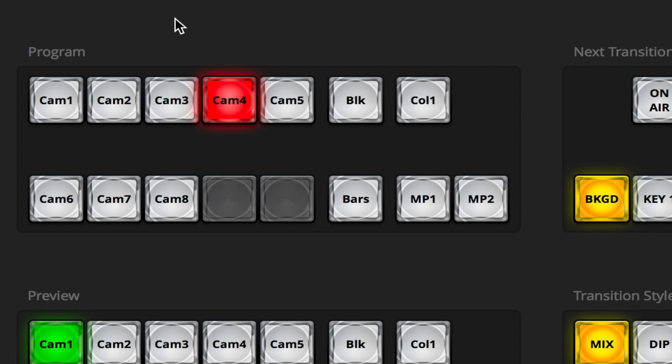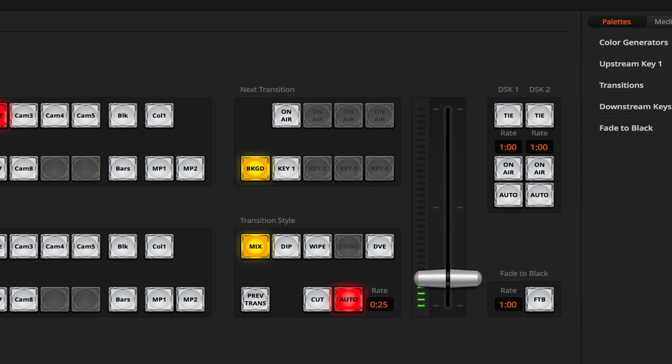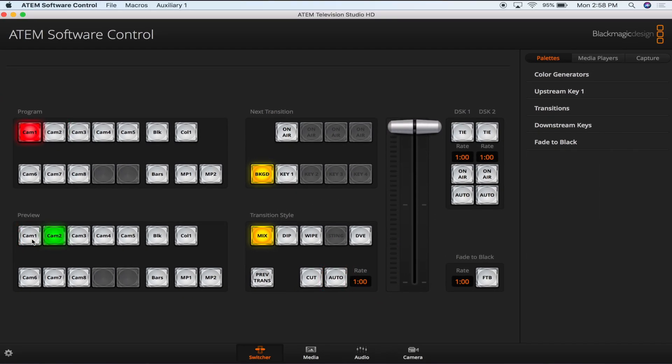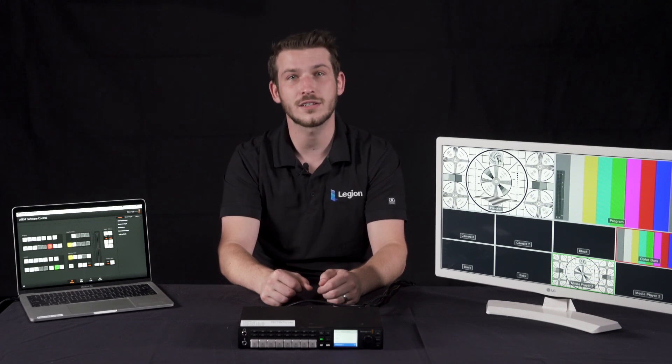In the top left section are your program buttons. The one highlighted in red is the input that is currently live. If you click on one of the other buttons in this section, the feed will automatically jump to that input, which you'll want to avoid during live production unless completely necessary. Instead, you'll want to select a source below in the preview section — the source highlighted in green is on standby to go live. When you hit the enter key, the ATEM will fade from the source that is currently in program to what you have selected in the preview section. After you press enter, you'll notice that the button in program that was red and the button in preview that was green have switched colors, because what was in preview is now the source being fed out to the monitors. When switching between sources, you can press enter for a one-second crossfade or the space bar for a direct cut between sources.